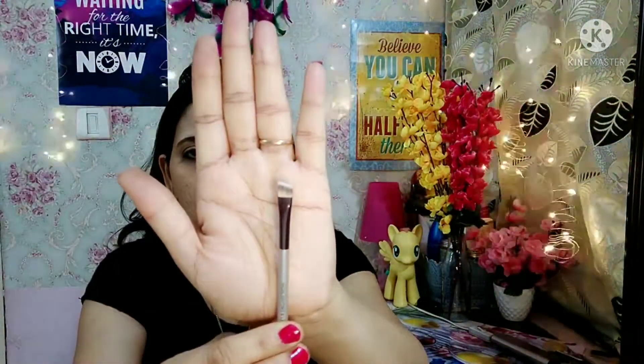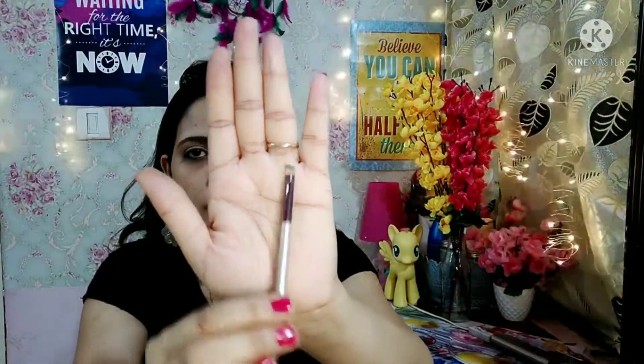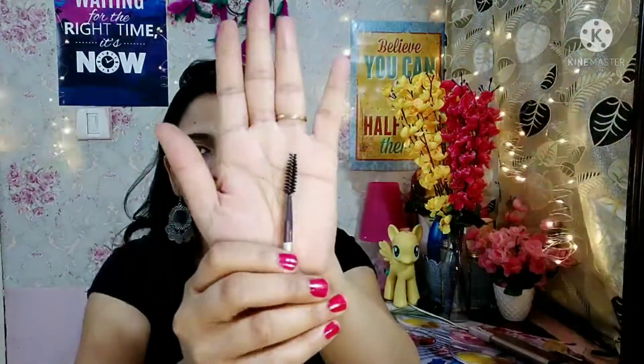You can enhance your eyebrows and lashes, and you can also use this brush as a highlighter. As I mentioned, all brushes can be used in multiple ways. One side has an angle brush and the other side has a spoolie, so you can easily set your eyebrows and then highlight wherever you want.